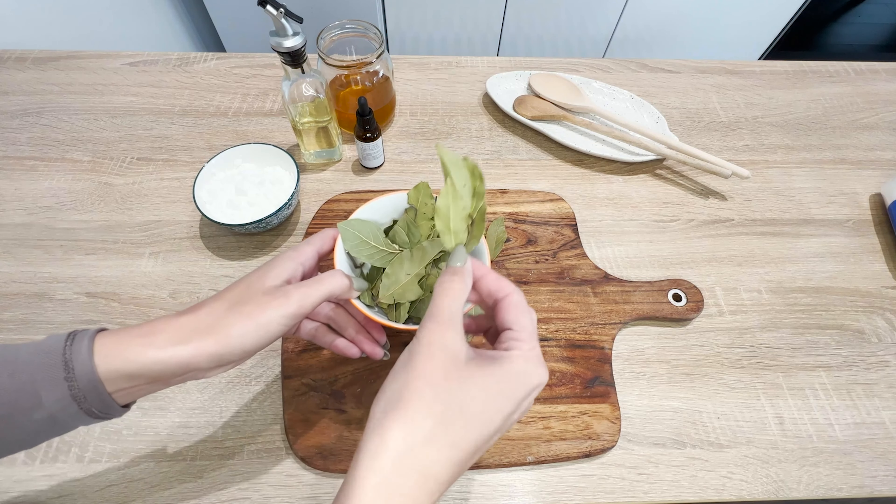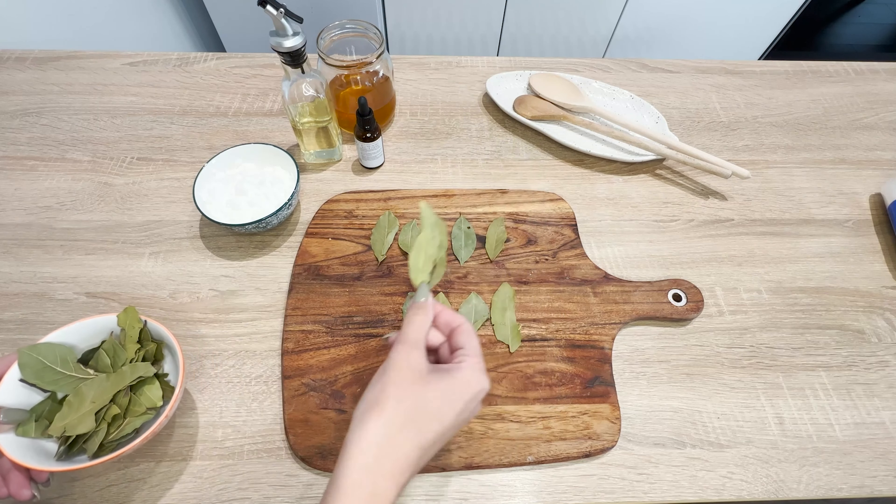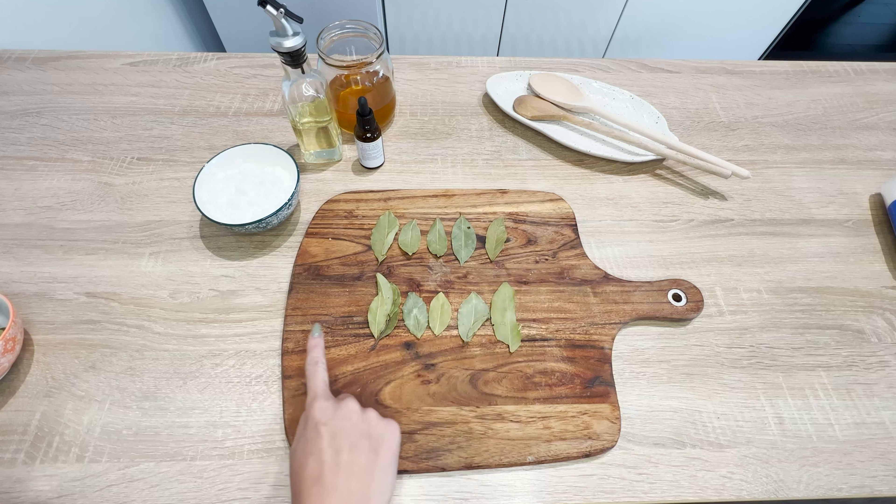This popular spice contains valuable antioxidants that help maintain a youthful appearance for longer. The bay leaf mask will tighten the skin, make it firmer, smoother, even out the complexion, and shrink pores.